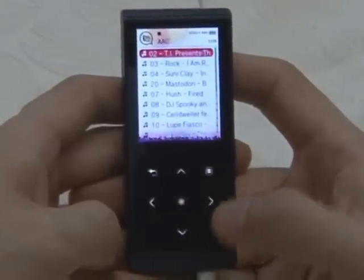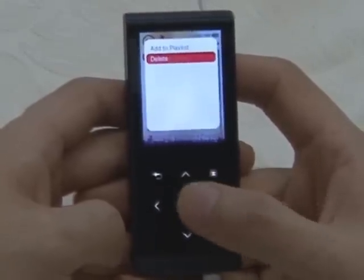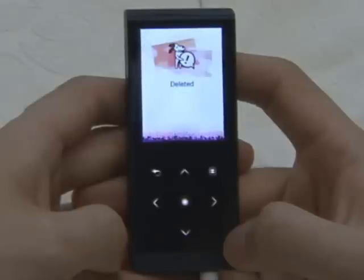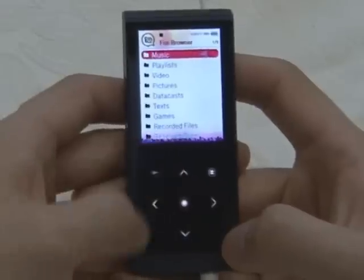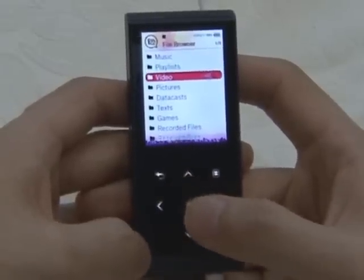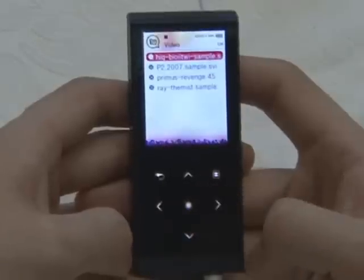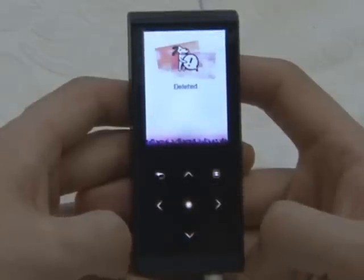When I use the T10, the fact that I couldn't delete files was the most inconvenient thing. If you have to record something but there is no space left, then you may have difficulties. But with this firmware upgrade, this problem has been solved. Select a file from File Browser, press the Delete button on the menu, and it will delete the file.